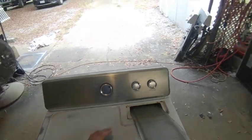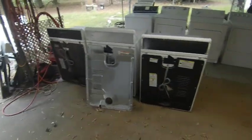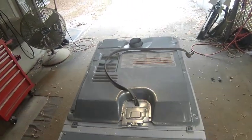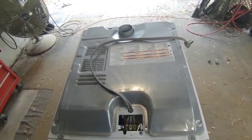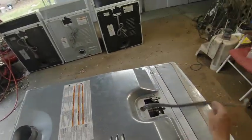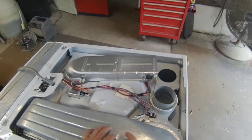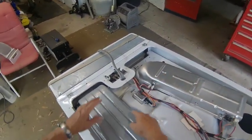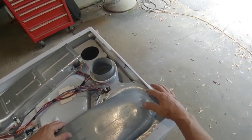First, remove your lint filter. Then take out two Phillips head screws right here. We're going to flip the machine over on its back to access the components in the back. There's one screw keeping the power lug cover on, and nine screws total — three here and three on each side — to remove. Take that cover off and set it aside. Then remove this lint shroud, which has four screws here and two at the top where we removed the lint filter.